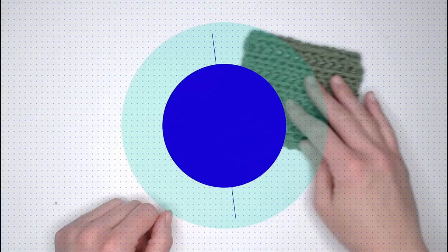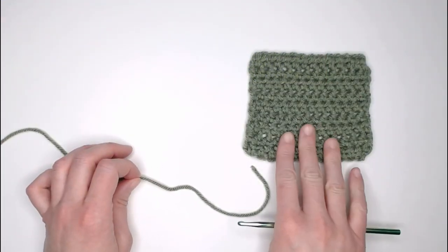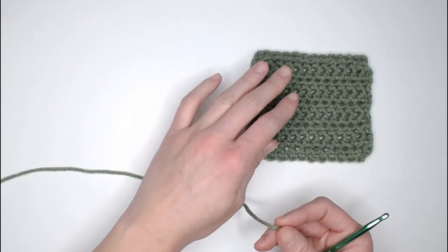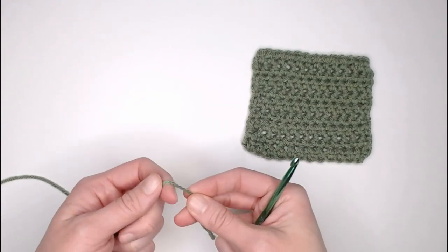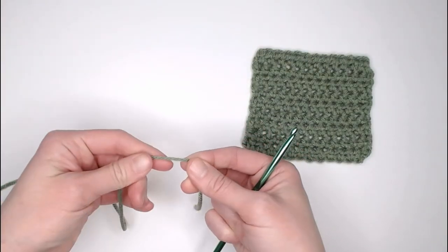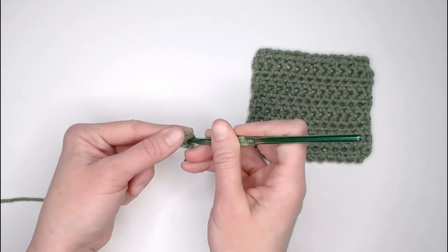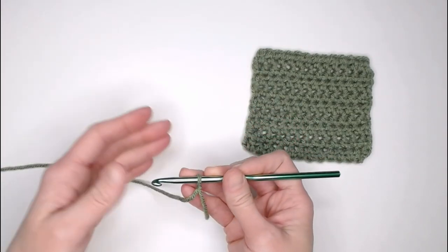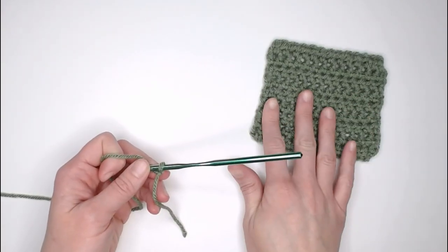Let's begin with the actual half double crochet stitch. You can use any yarn and any crochet hook to make this stitch. You can use super thin yarn or even up to super bulky yarn — it's a fantastic stitch to work with. Beginning with a long enough tail to weave in our ends, we create our slip knot, attach our crochet hook, and we are ready to begin. Start with just a normal chain — I'm going to chain 15 just to show you the stitch.